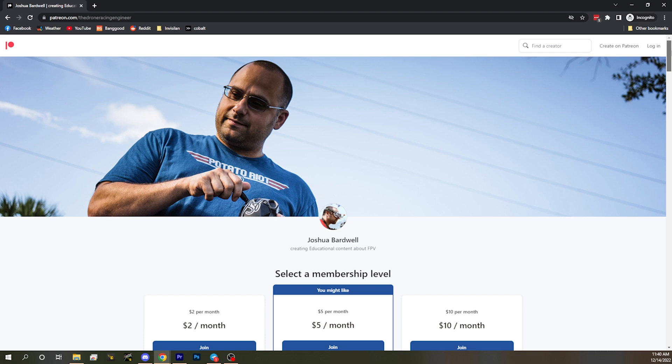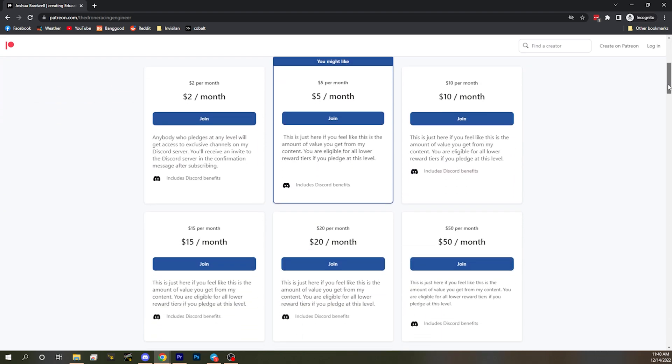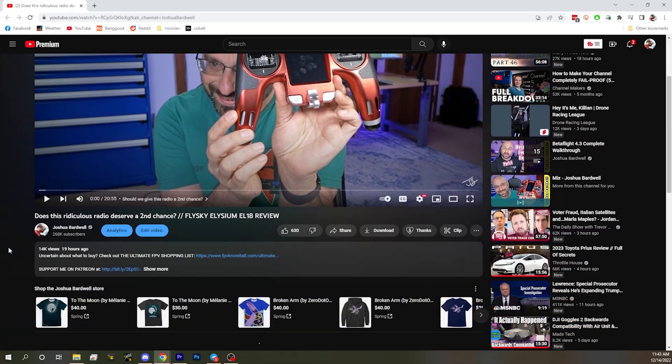If you value the work that I'm doing here, I'd love to have you as a patron. There's a link down in the video description to my Patreon page where you can sign up to support me for as little as $2 a month. If you're not ready to do that yet, I get it — it takes time. But if you are, I'd love to have you. There's a link down below.